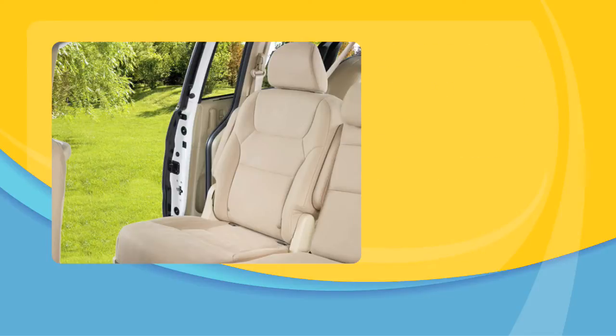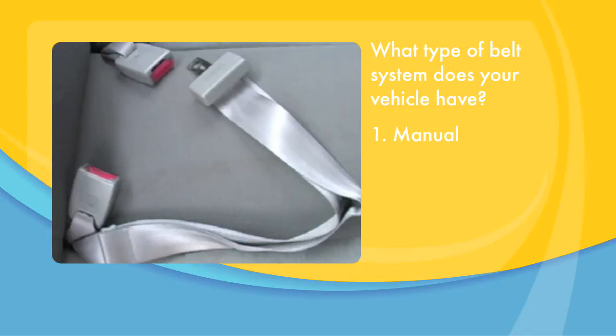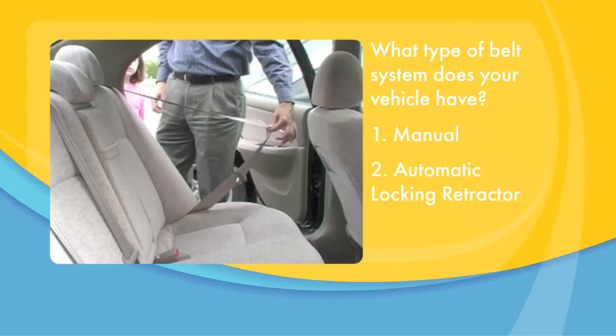The next step to installing any car seat is to understand what type of belt system your vehicle has. Your vehicle owner's manual may offer guidance. There are three basic types: a manual seat belt, usually found in the center position in a rear seat; an automatic locking retractor; and an emergency locking retractor.